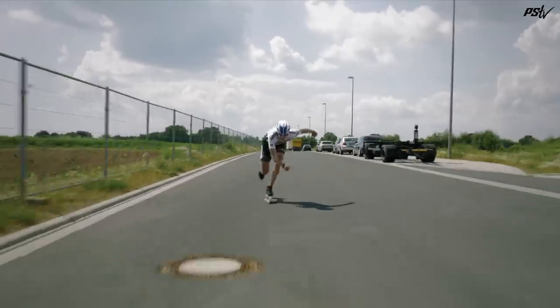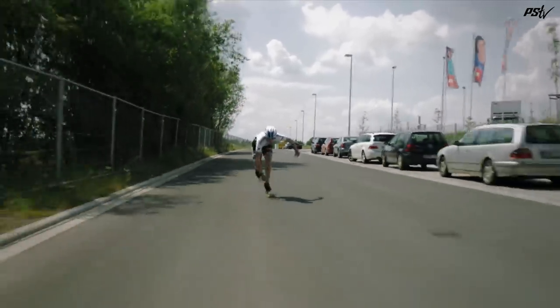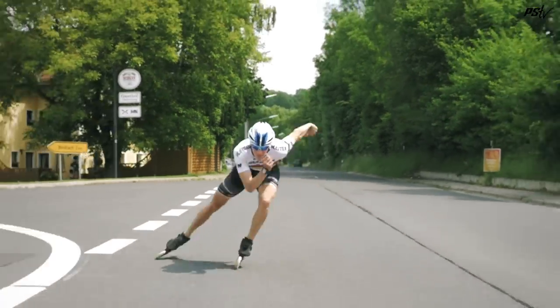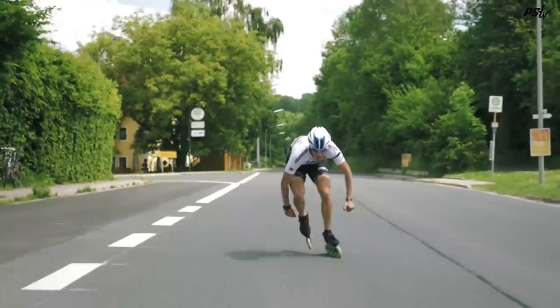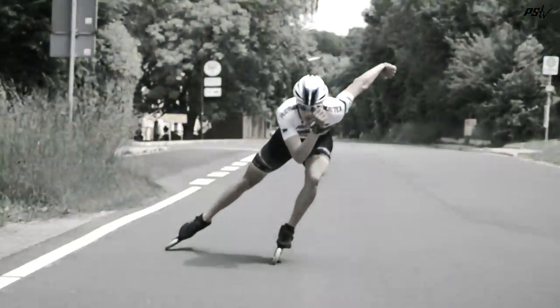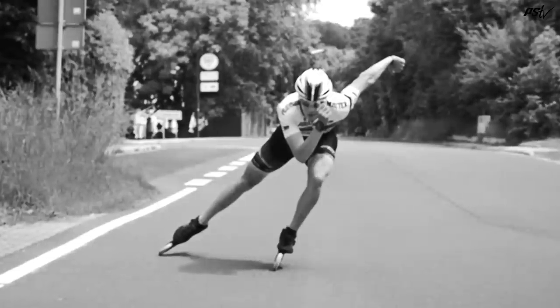Even though he skates differently to Felix, it's a very effective technique. He's very economical with a really low body position, keeping contact with the wheels on the push for as long as possible, and getting a drive through with the front arm. As we can see here, he really drives under the body with the under push part of the double push.